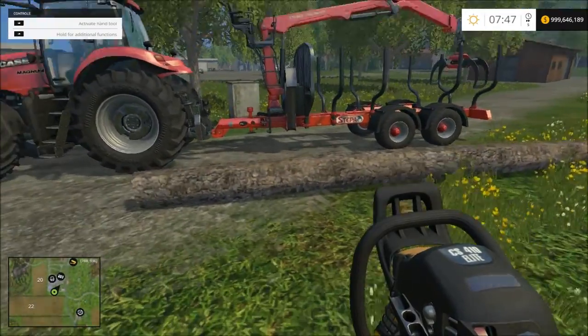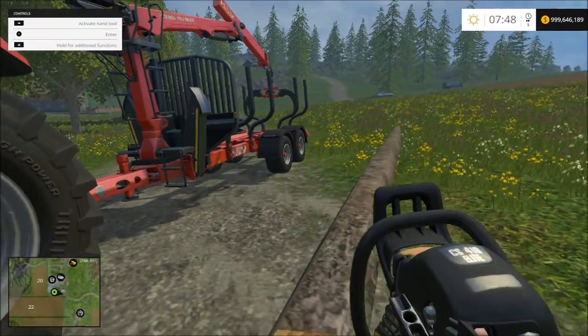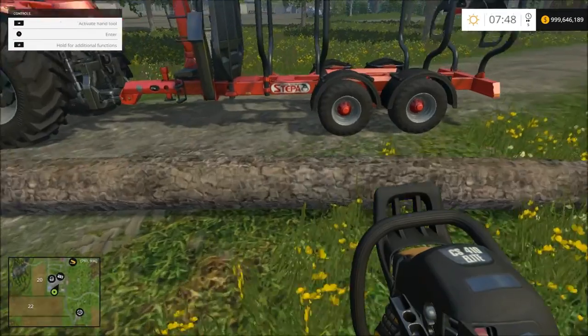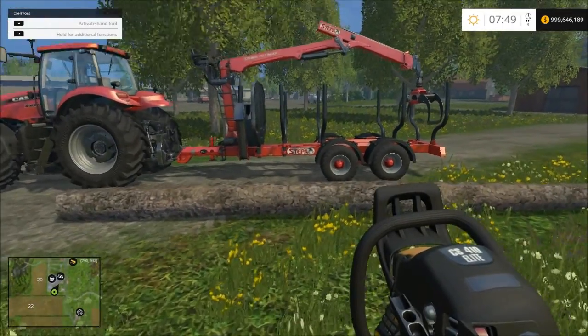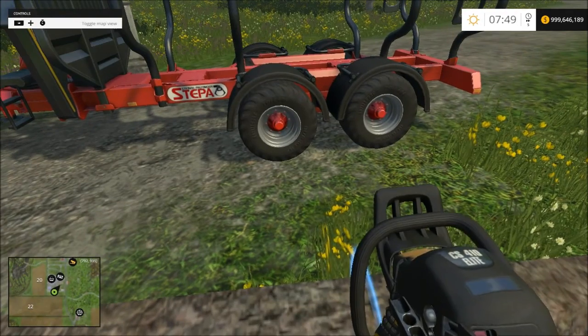Next up you're going to need your chainsaw and of course your log that you have debrushed already and chopped down. Preferably pine — pine is the easiest to do and the most expensive, so you get paid the most for it. Next you go up and size it out, just eyeball the size of the trailer. It doesn't have to be exact — find your cut mark.